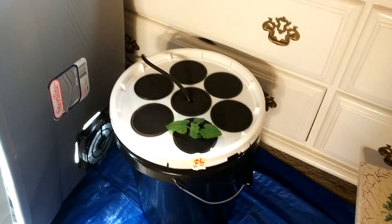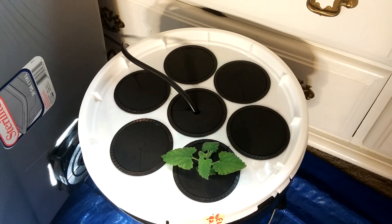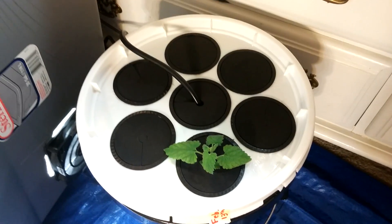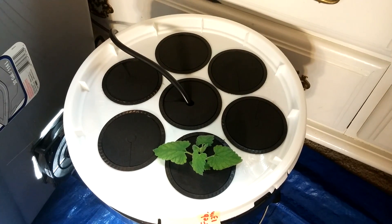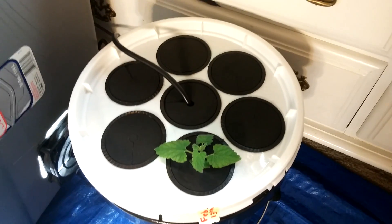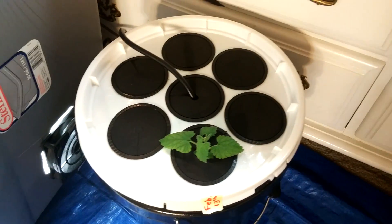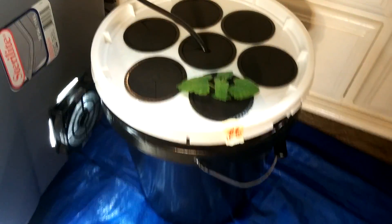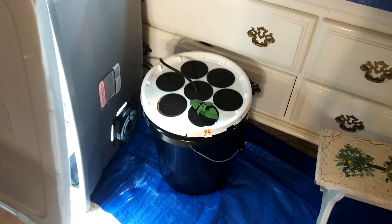The reason I ran the cable through the middle net pot is because that's the only area where there wasn't much moisture being collected, so I didn't want to have a plant there. I figured it was perfect for the cable to go through. Every other net pot gets plenty of moisture and water when the sprinkler is on, and it works great.